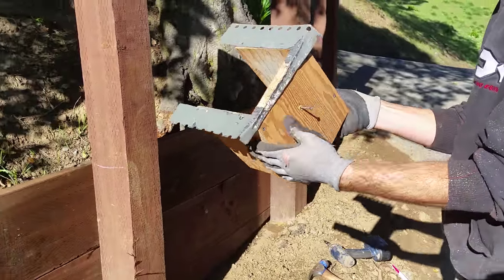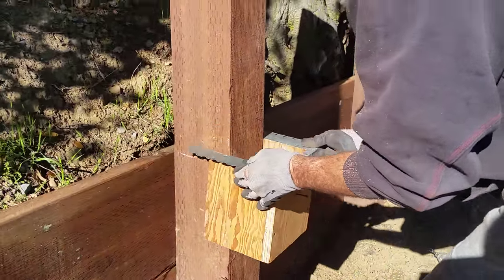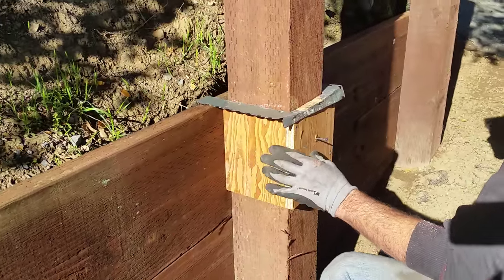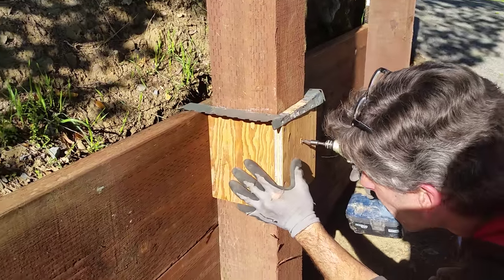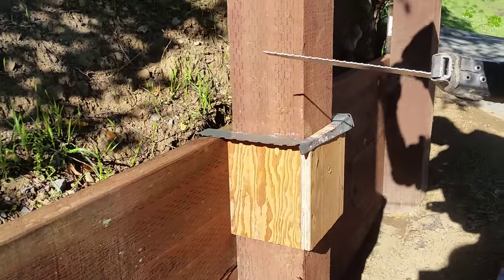It's a very simple fixture to make. I'm just going to pop it on here and show you how to do it. Make sure it's reasonably level, then get my reciprocating saw and we'll give it a shot.